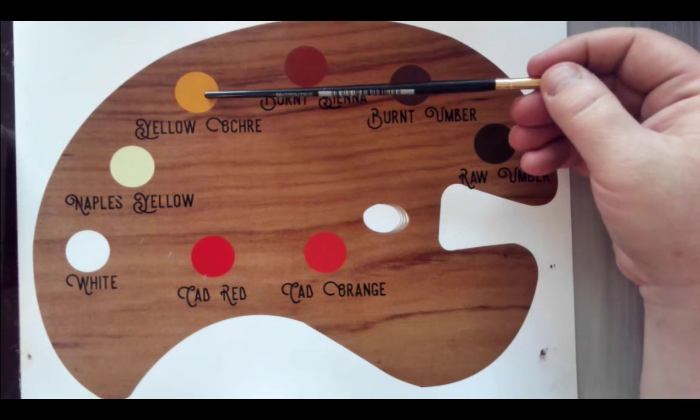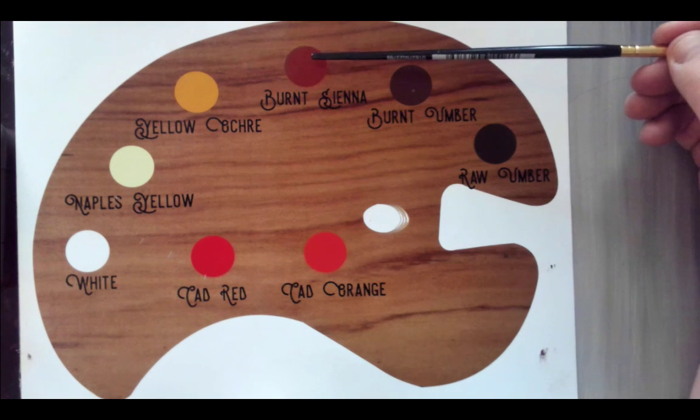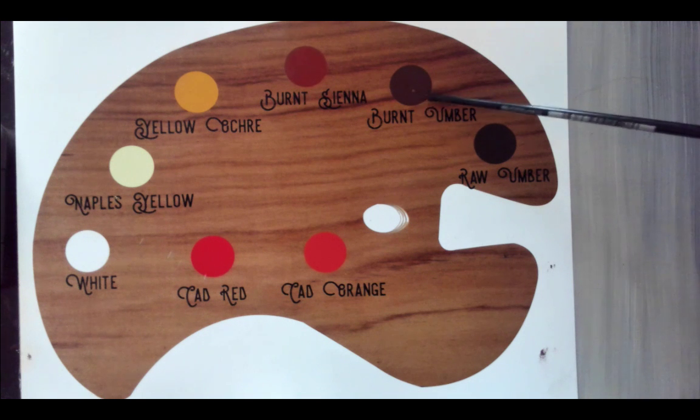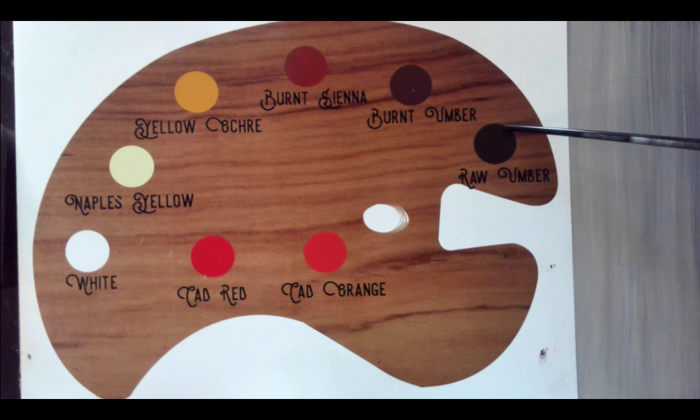Yellow Ochre is for when you need something to go more yellow — not everybody will need it. Burnt Sienna is a really nice warm, orangey brown. Burnt Umber is a little bit darker, less intense, less warm brown. And Raw Umber is going to be your darkest, coolest brown.